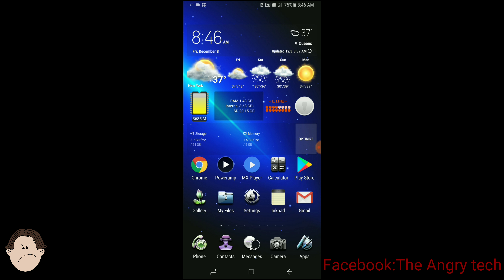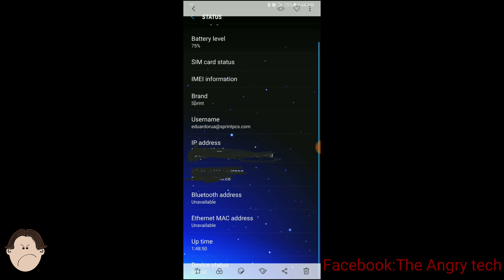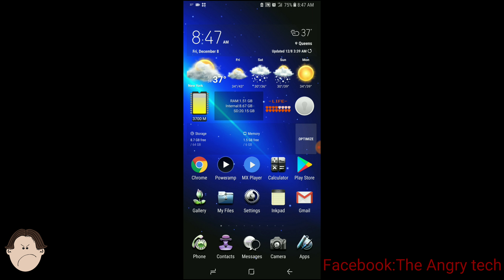You do not need to root your phone. This works on official status. As you can see, my device status is on official — I took a screenshot of it.